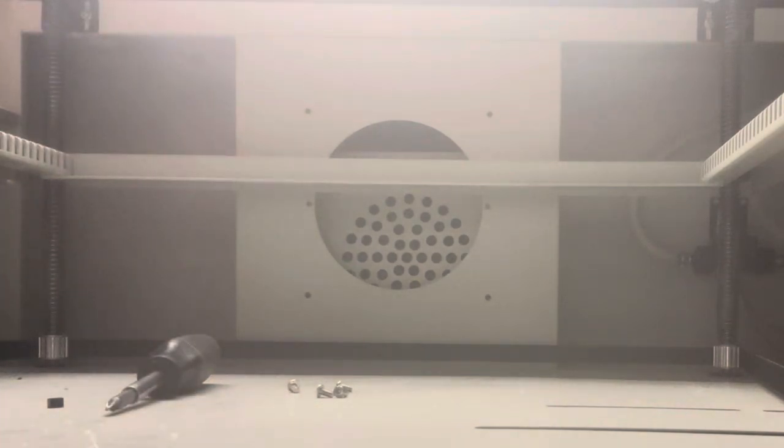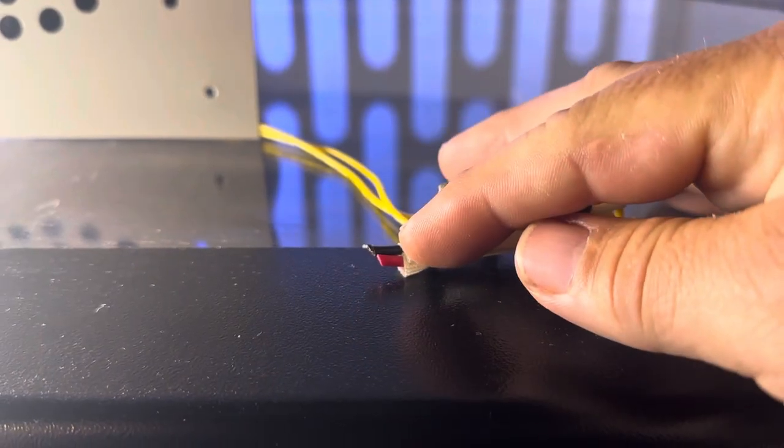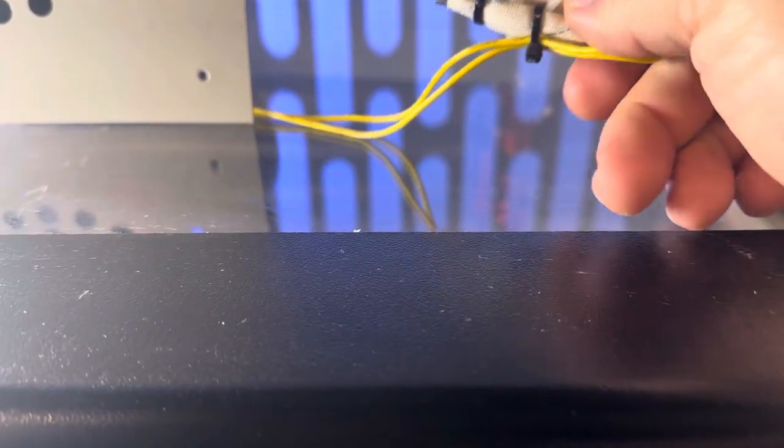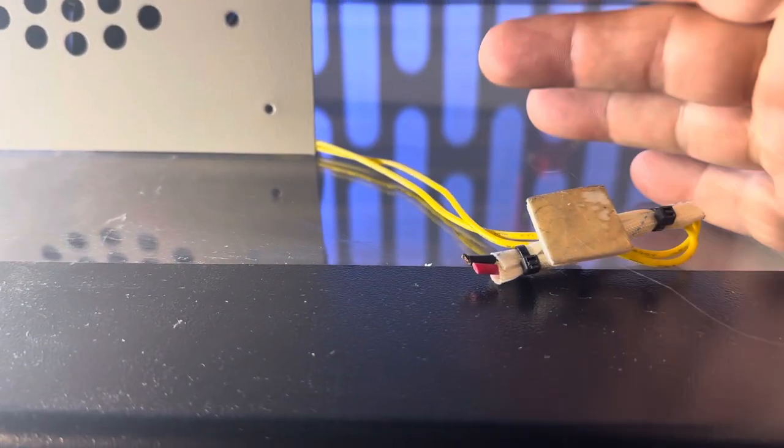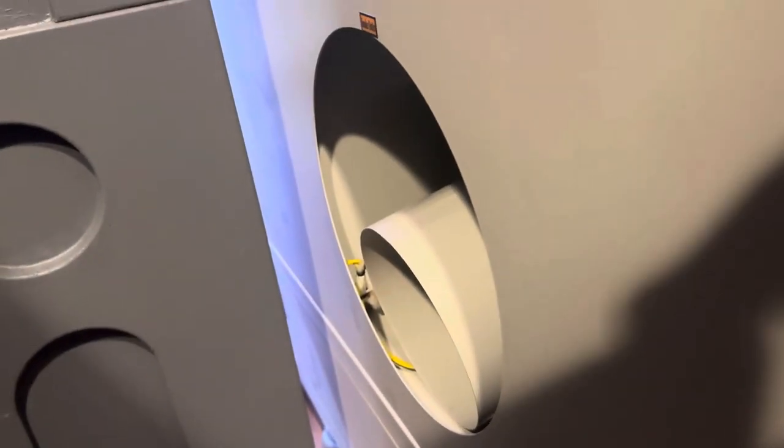Once all four screws are out, just let the fan sit inside the box. Before you can fully remove the fan unit from the machine, you will have to clip the red and black wires. You could clip them from the yellow side, but if you ever wanted to use this fan for another project, it's nice to know which is positive and negative. At this point, trace those wires back to the control board and disconnect them completely from the machine. Then from outside the machine, remove the fan assembly.